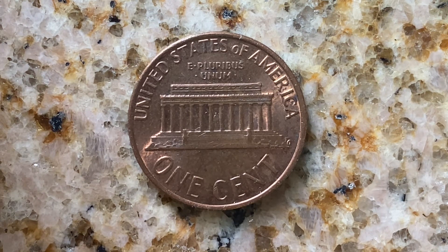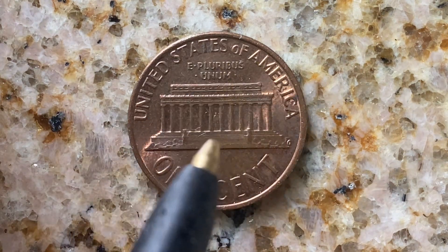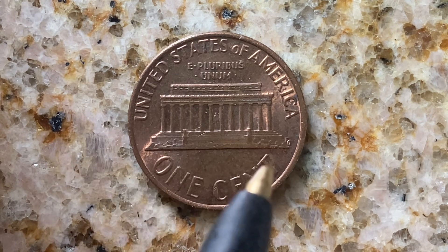This is a 95% copper coin with the 5% balance being composed of tin and zinc. As we enjoy the reverse of this coin together, we see United States of America, E Pluribus Unum, the Lincoln Memorial, and one cent.